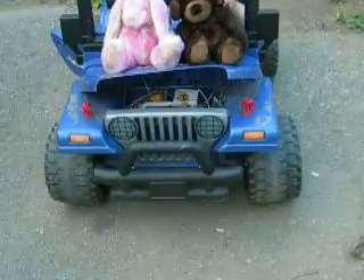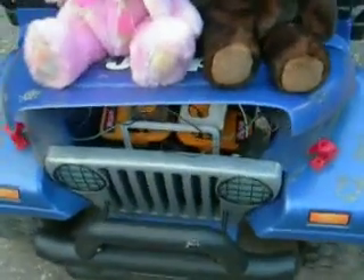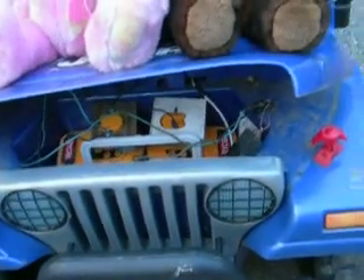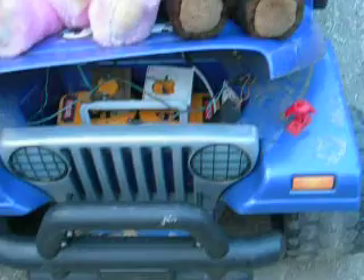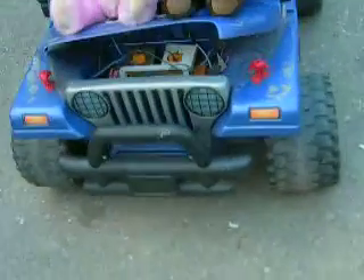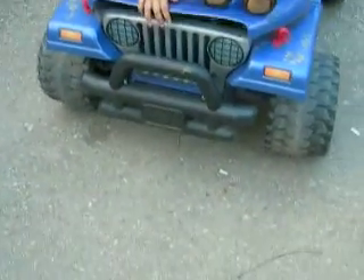Okay, so here we are. I took out that 12 volt battery and I put in two 18 volt DeWalt's, or Ryobi's, so 36 volts. Let's see what happens. They're probably not a full charge, but they're probably pretty good, so they should peel a bit of rubber.